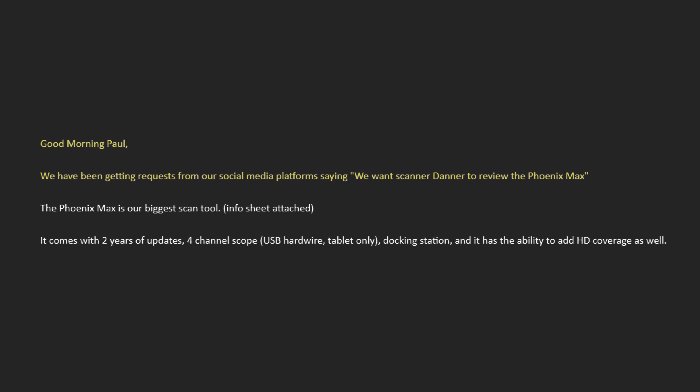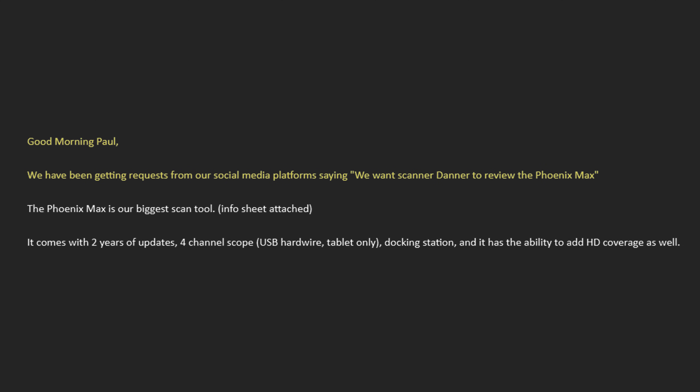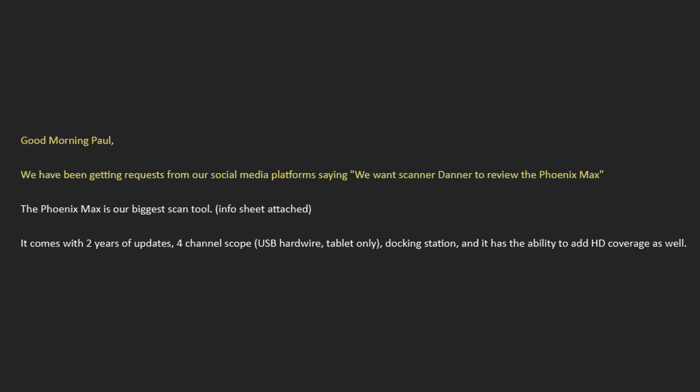This is from my friend at Top Gun. It says: 'Good morning, Paul. We've been getting requests from our social media platform saying we want Scanner Danner to review the Phoenix Max.' So a Phoenix Max was sent to me because of you guys wanting that.